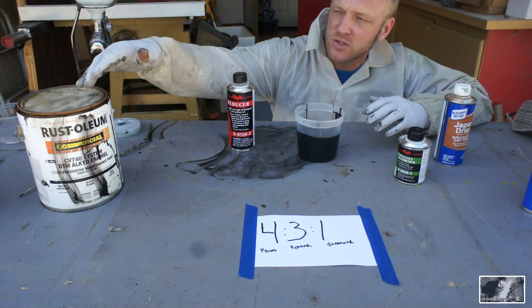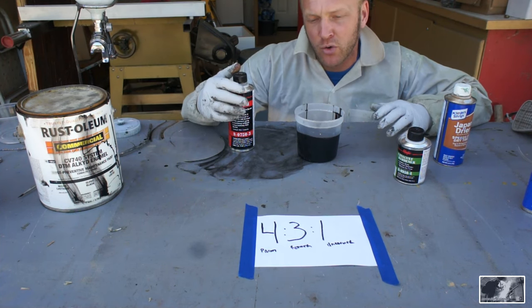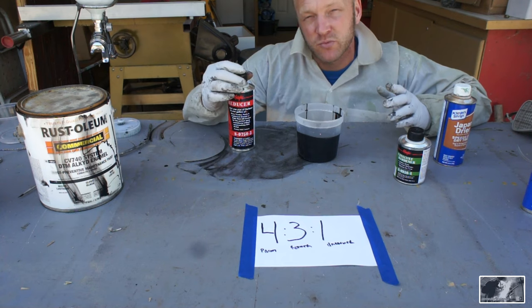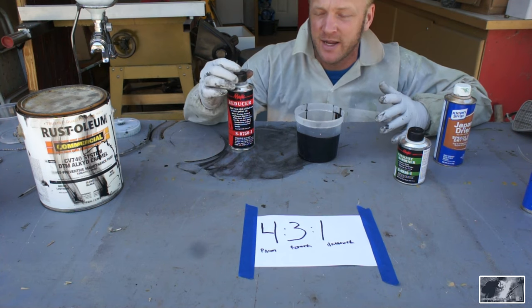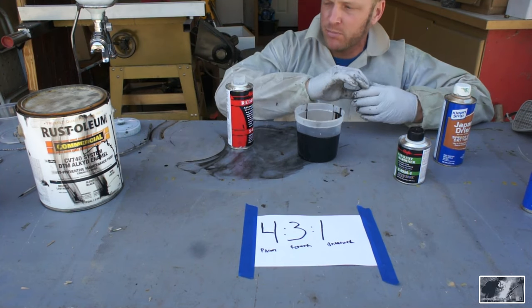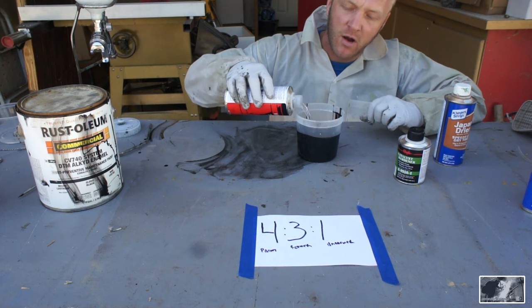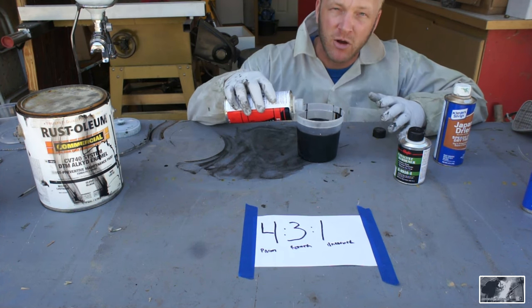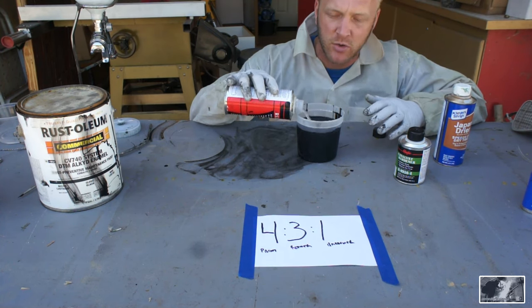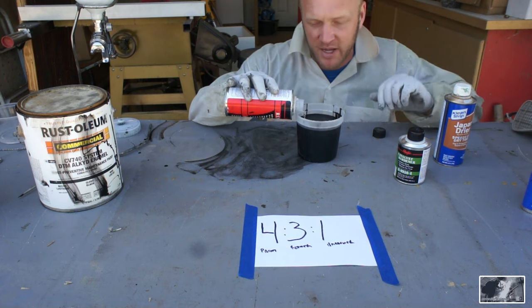On the can it specifies dry time normally in the five-to-ten hour range, and gives a mix ratio of one pint to one gallon, which is a four-to-one. We're going to go four-to-three. The reason we know we can do that is we've done it and had great success. Check out my other video if you want to know how to mix with acetone or paint thinner.